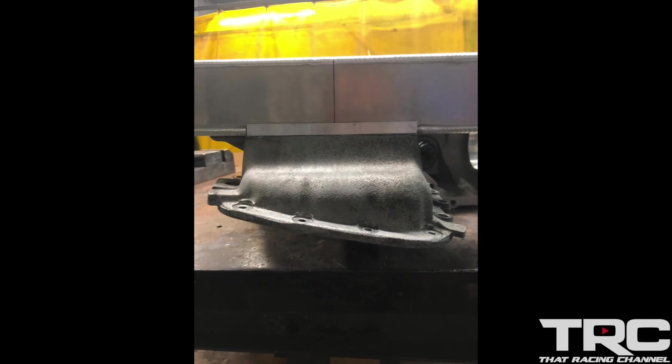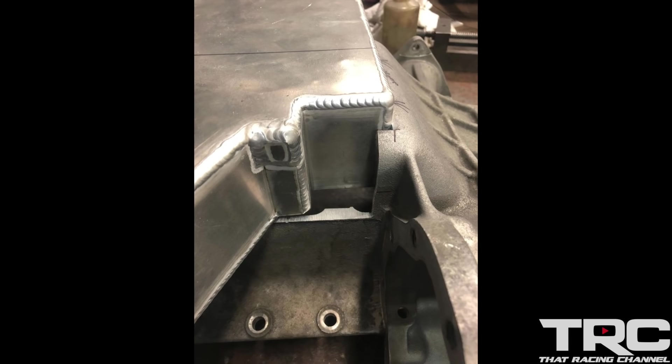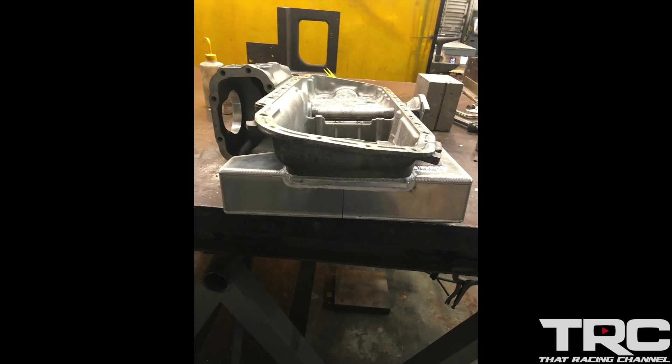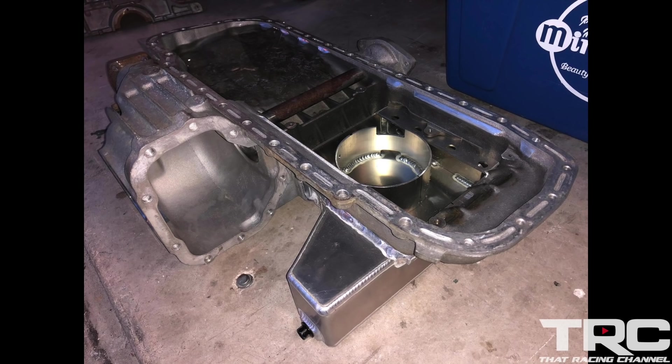The next modification is a very necessary and common one for the RB oiling system — an extended sump. We got a custom-made sump from Rips Racing. We took measurements, cut up the original oil pan, and welded on the Rips Racing sump. It's really good quality and came with pre-done baffling on the inside, which should really help us under race conditions. Once the oil pan was fully modified and cleaned up, we got it prepared to install our OS Giken diff.